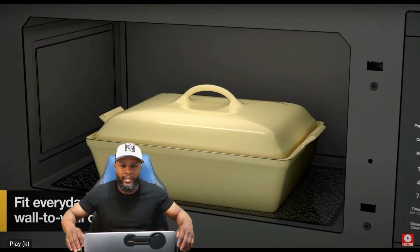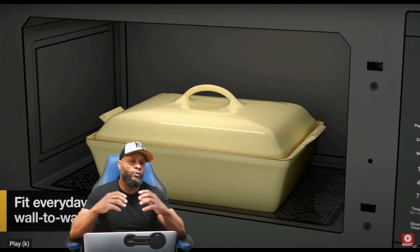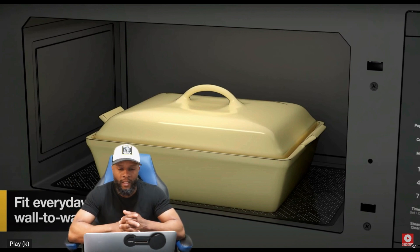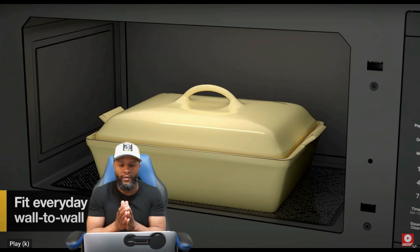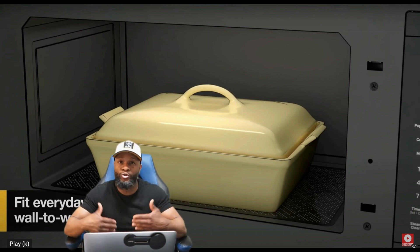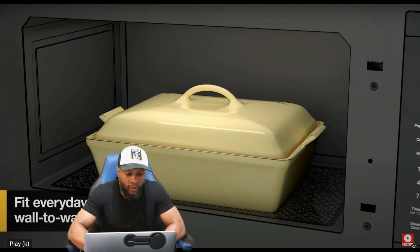It does not have a turntable motor like a traditional microwave. The first time I saw something like this was in commercial microwaves — maybe 15 years ago. Typically commercial microwaves in places like Friday's, McDonald's, or KFC don't have a turntable motor because their pots and plates are a lot heavier. It does have an antenna though that rotates the microwave energy so your food heats up evenly, and it has a flush base with a glass tray and silicone surround.